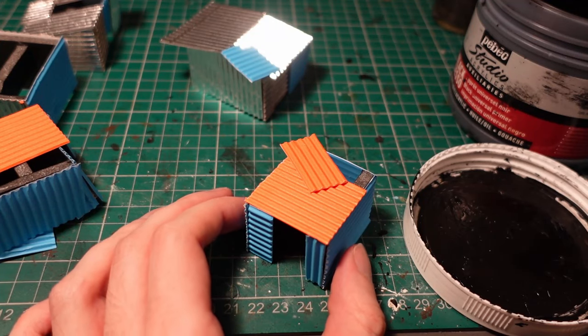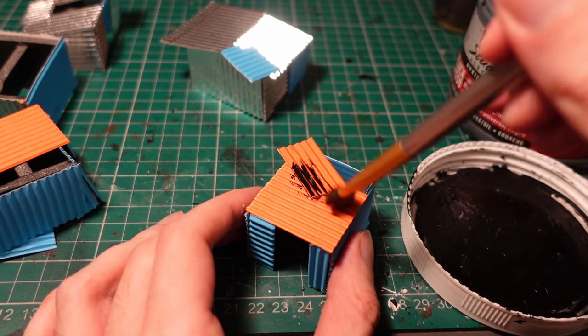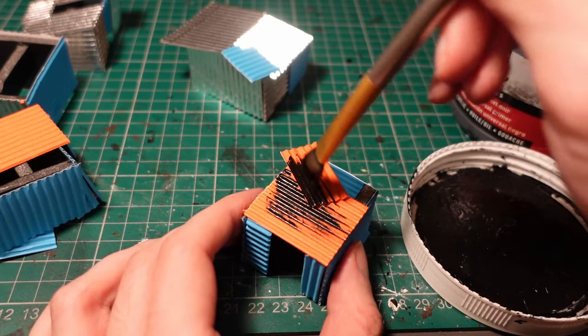Before applying the cloth and plastic layer, I primed them using some black gesso. I'm being a little bit careful on the matte cardboard here, because it does soak it in and become a little bit damp if you're not careful.